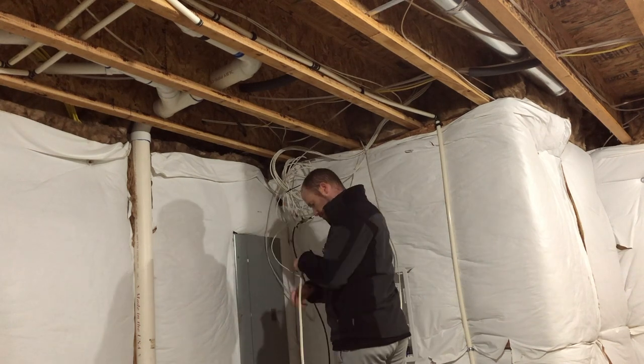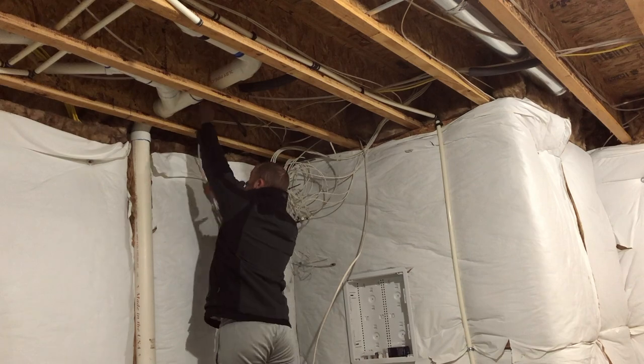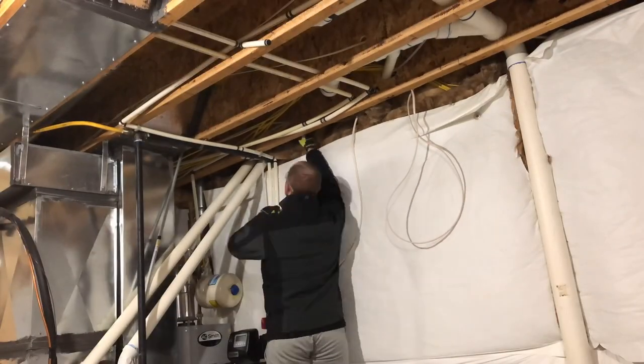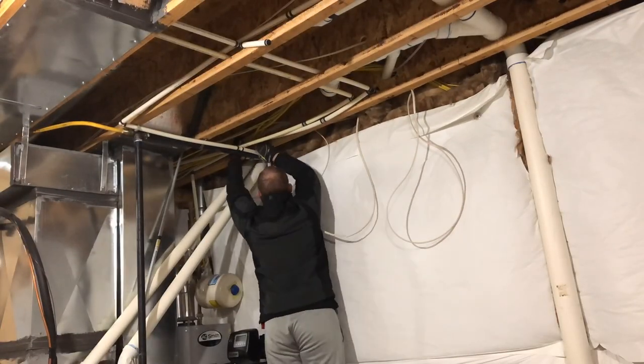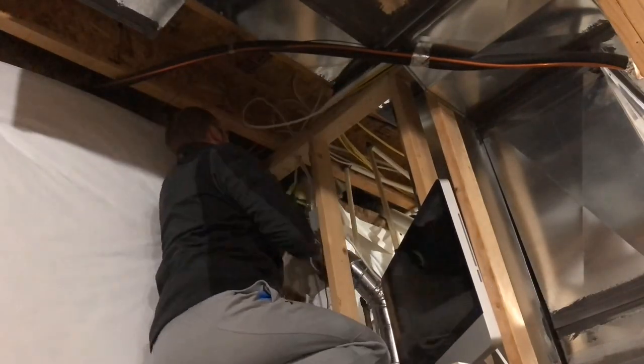With my bald head in full view, I am fishing the wires through the ceiling joists from the network box over to the GFCI on the other side. Now running the wires through the top plate in the wall down to the GFCI electrical box.